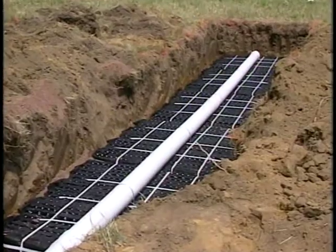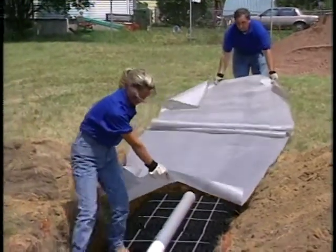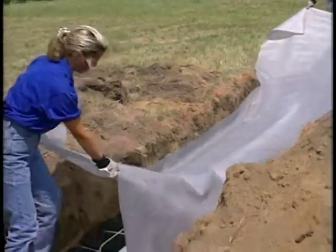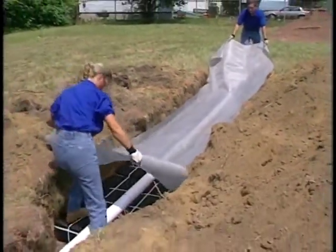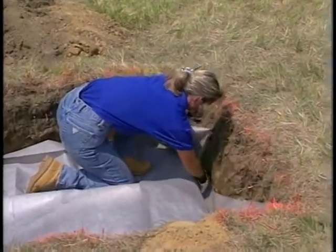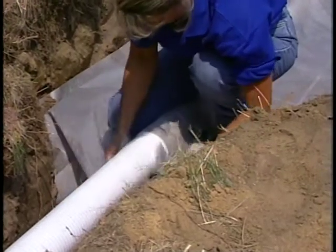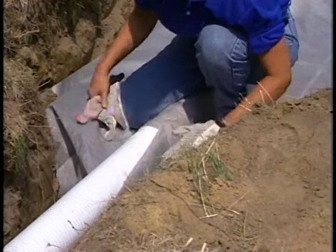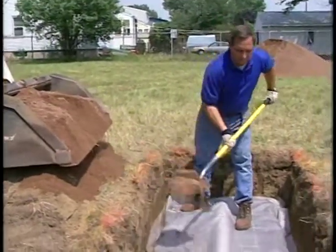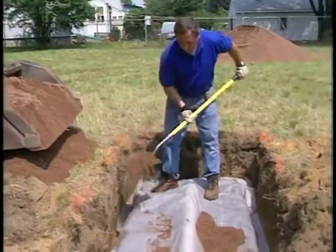Once the pipe has been secured, cover the system with the geotextile fabric supplied by Elgin. Drape the fabric straight down over the distribution pipe. At the beginning and at the end lines, cut and fold the fabric around the in-drain units. Next, secure the fabric in place with hand-shoveled sand. Take care not to block the holes in the distribution pipe.